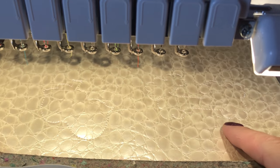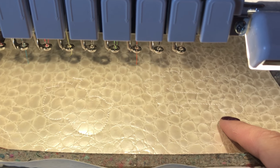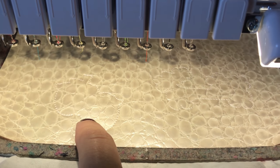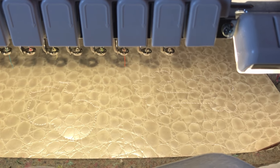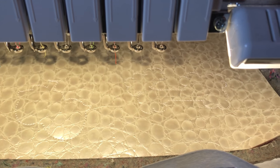So it went ahead and did the tack down stitching for the flowers and the back of the strawberries, and now we're gonna go ahead and stitch the center part of the middle of the flowers.